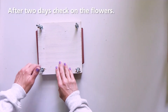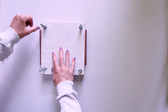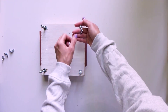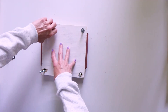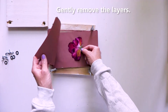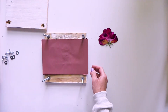Check on the flowers after a couple of days. To remove the panel, undo the wingnuts and slide the top panel off. Gently remove the layers of paper and cardboard to reveal the flowers — they may still have moisture in them and will be very delicate. If they are still moist, change out the paper and place the flowers back into the press for another couple of days.